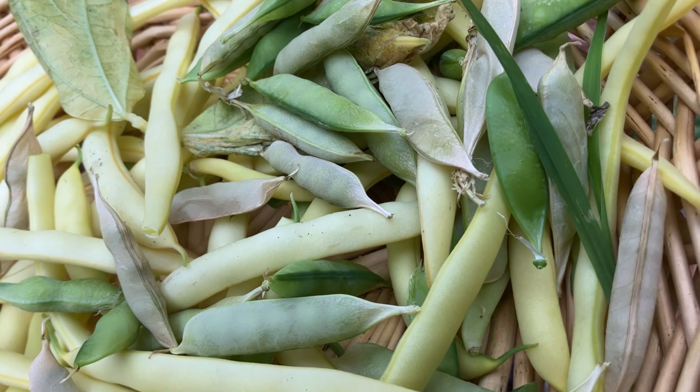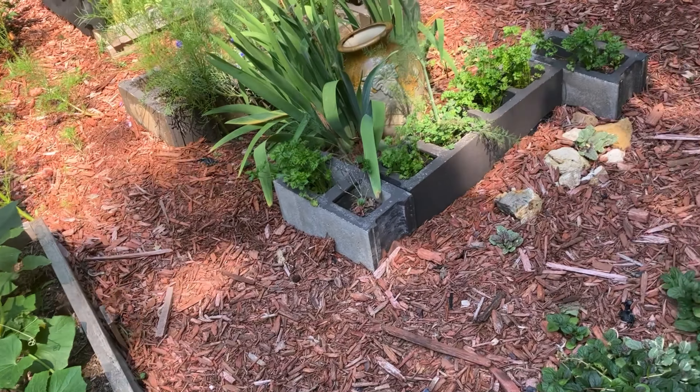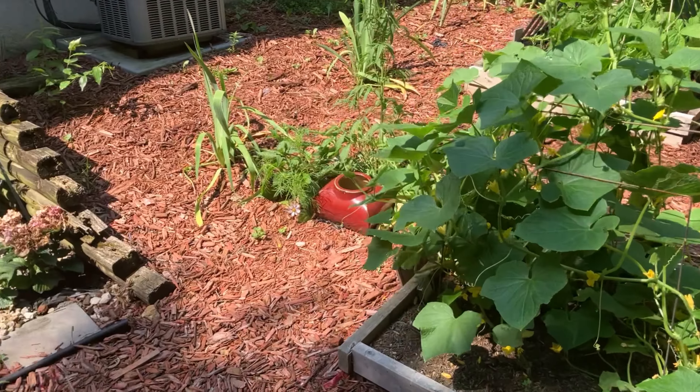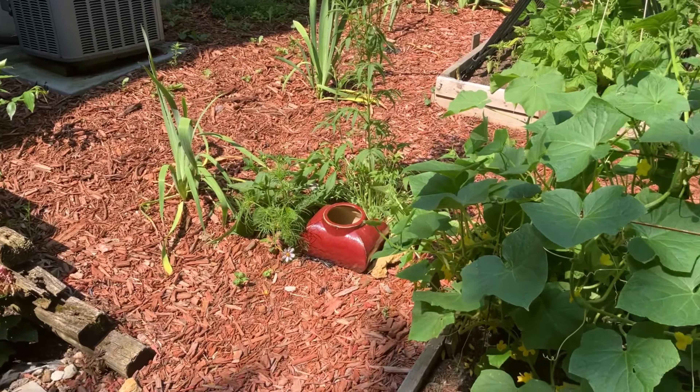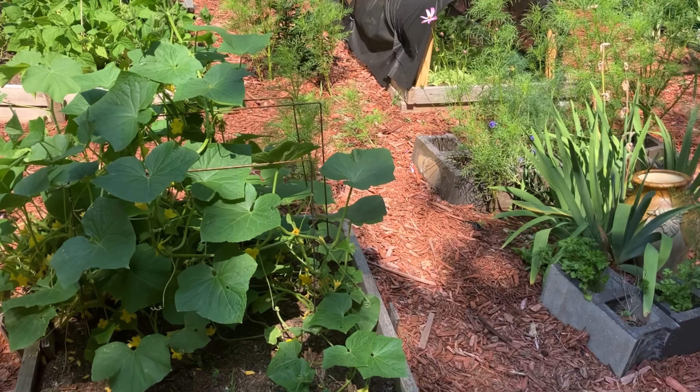Thank you so much for tuning in to this video and looking at the progress of my kitchen slash backyard garden. Take care, guys, and I'll see you on the next one.